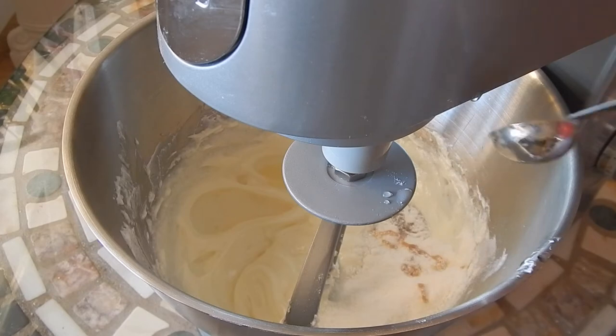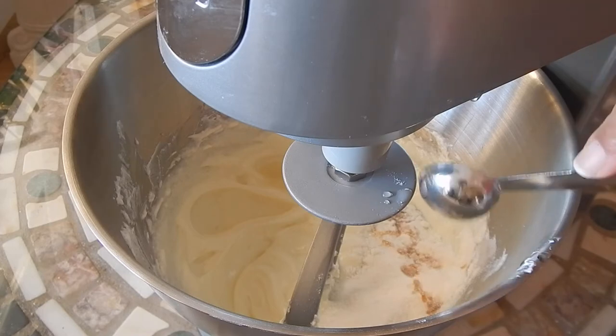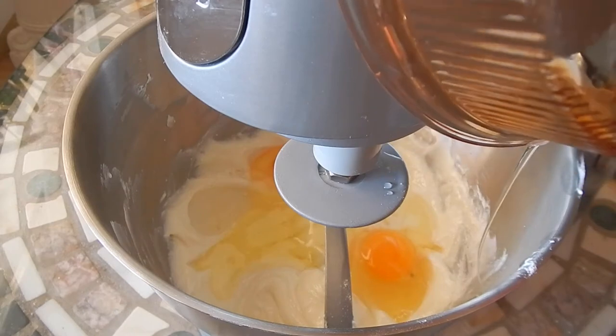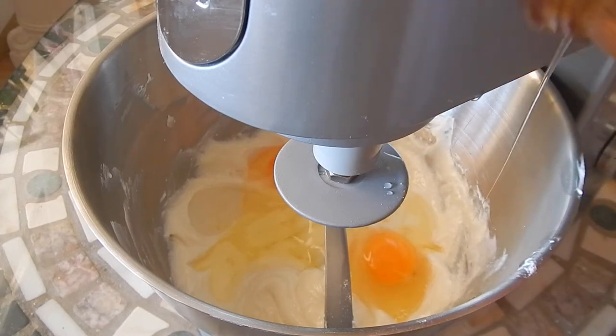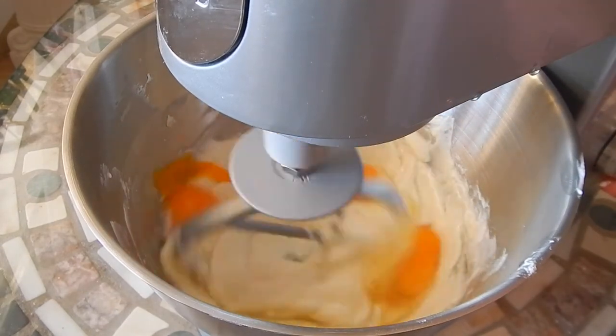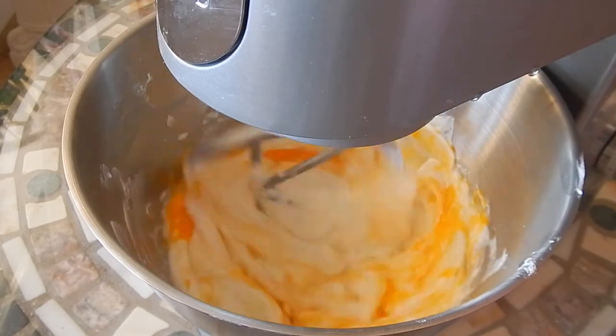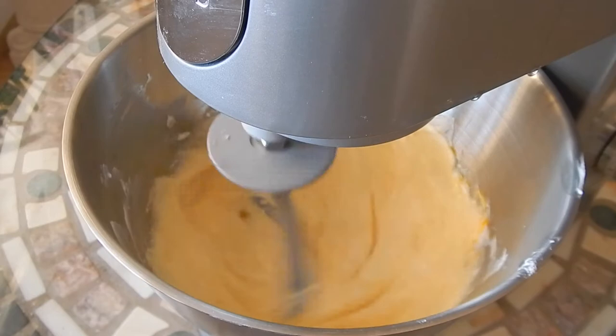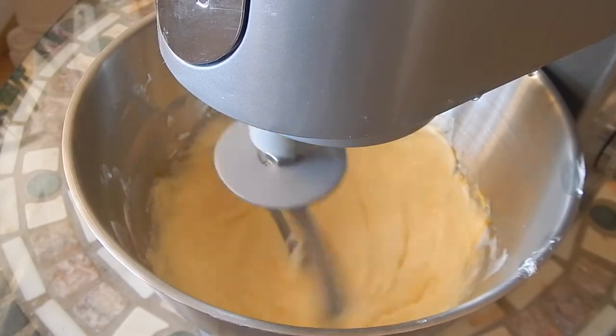Then vanilla extract. The last ingredient is room temperature eggs, and we're going to mix at low speed until it's combined.